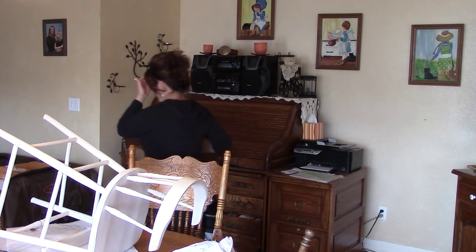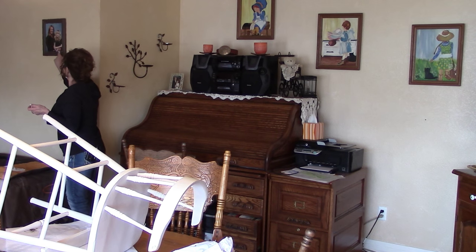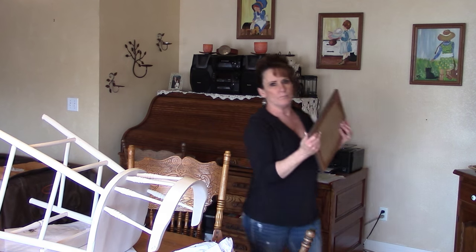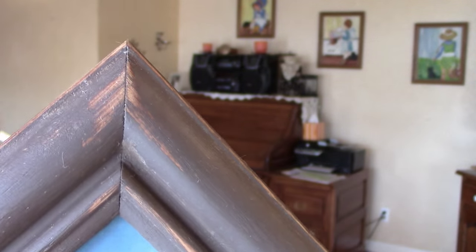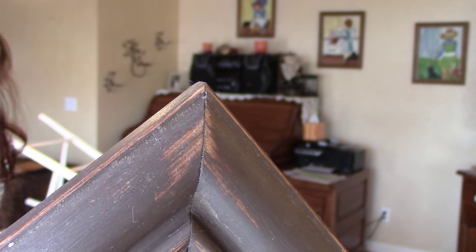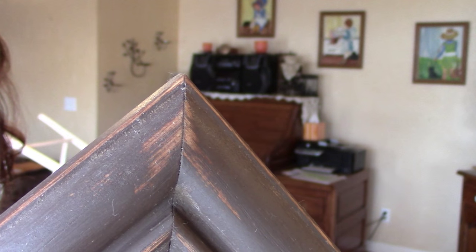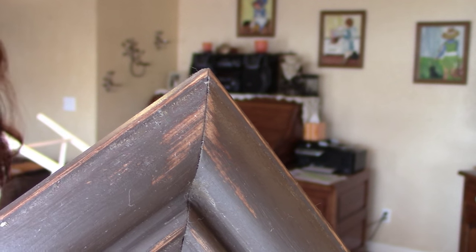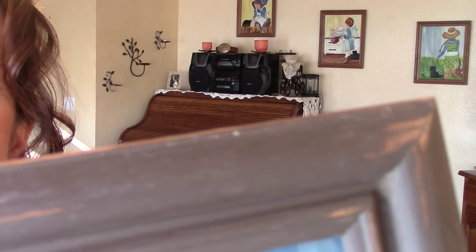Let me show you what distressing looks like on a picture frame — just going to show you the corners so you can see that distressing. This one I did before the waxing, but it's got a nice sheen to it now.